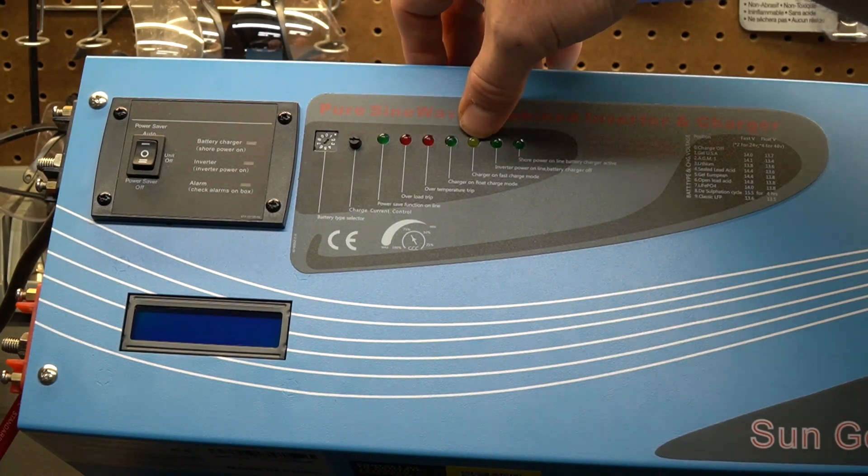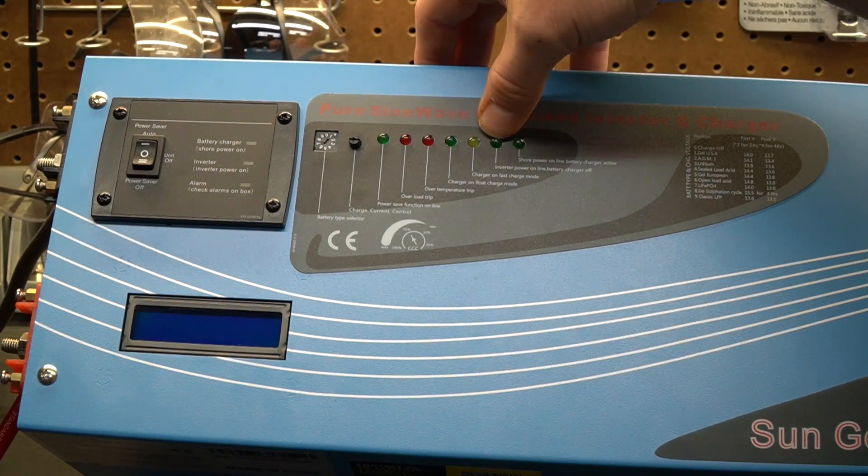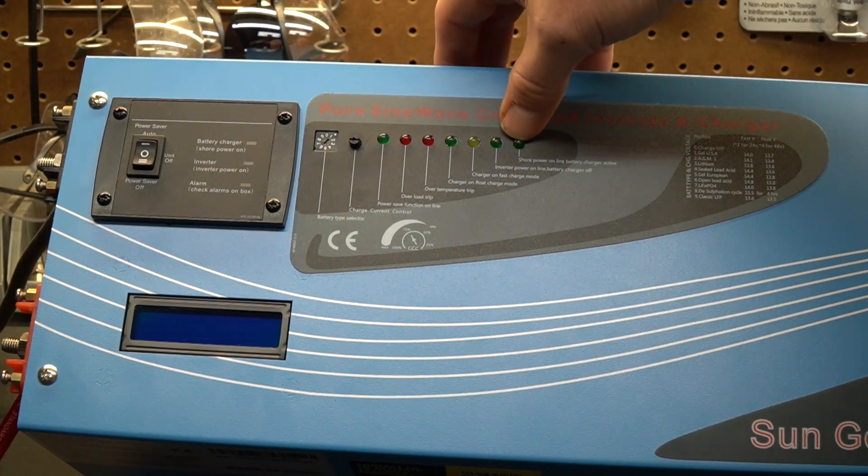The next light is the fast charge mode indicator. If your batteries are really low, the charger is going to push a lot of amps into them to charge them back up as quickly as it can, and this light tells you that's happening. The light next to that indicates the inverter is online and the battery charger is off — if you have no shore power and you're running on inverter, you can expect to see this light. And the last light is the exact opposite: shore power is online and the battery charger is active.